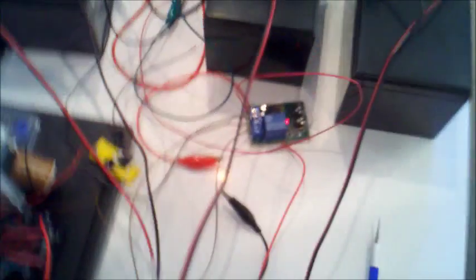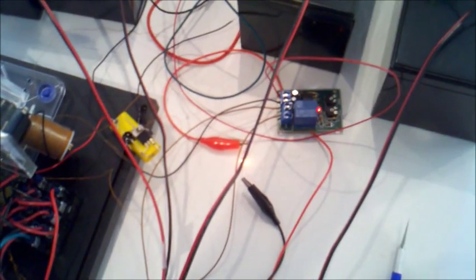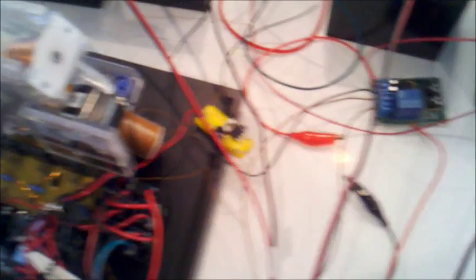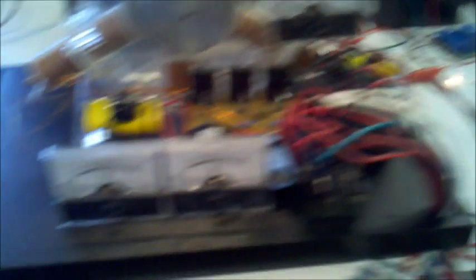Now we have a little bit better duty cycle for this. You can hear the click on and off of the relay. We're going to change all these settings here ideally, but you can see the amp-meter bouncing back and forth, indicating it being turned on and off. The other voltages are remaining relatively constant.